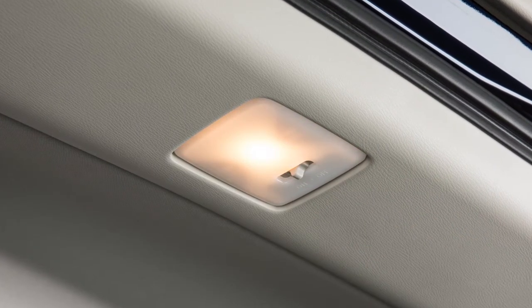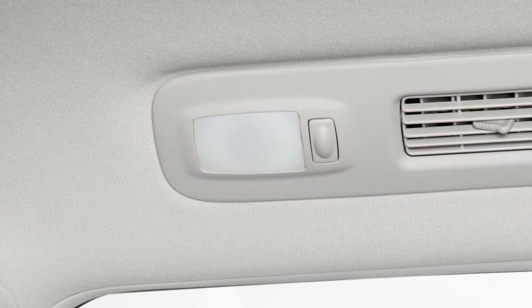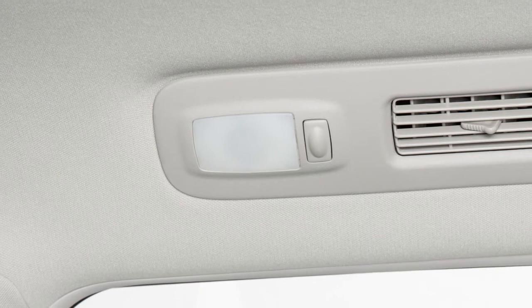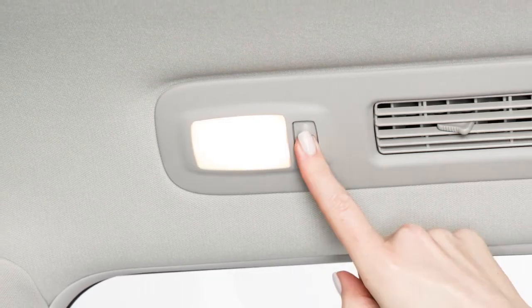If the switch is moved to the center position, the cargo light illuminates and will remain on as long as the liftgate is open. There are also rear personal lights located in the back seat of the vehicle. Press the button located next to each light to turn that light on or off.